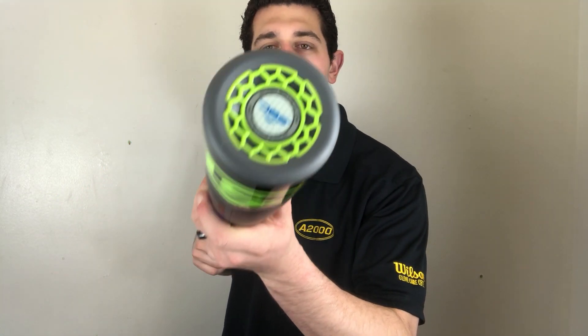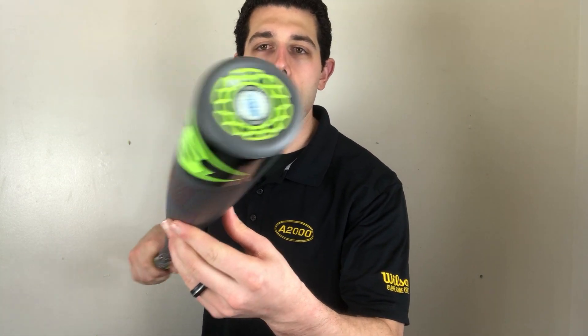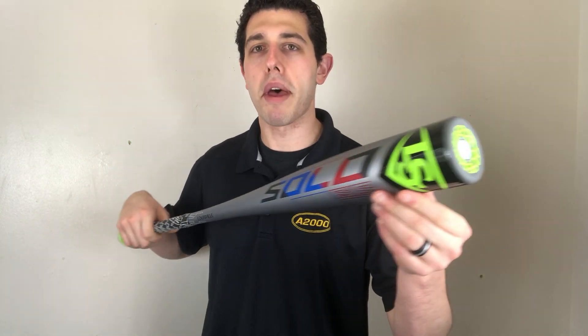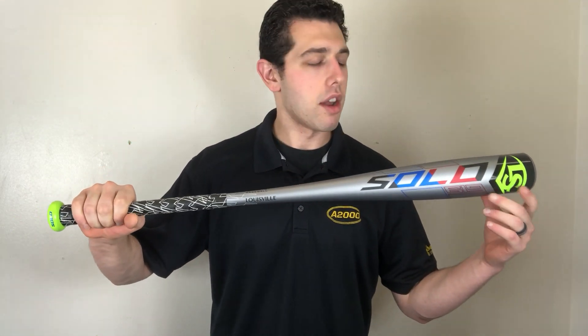It's a one-piece all-alloy design with a composite end cap — the Speed Ballistic end cap — which is a newer design, a little different than last year's. That's what gives the bat its nice lightweight feel. It swings so light because of that end cap right there, and you've seen a lot of other bats use that same type of end cap design.